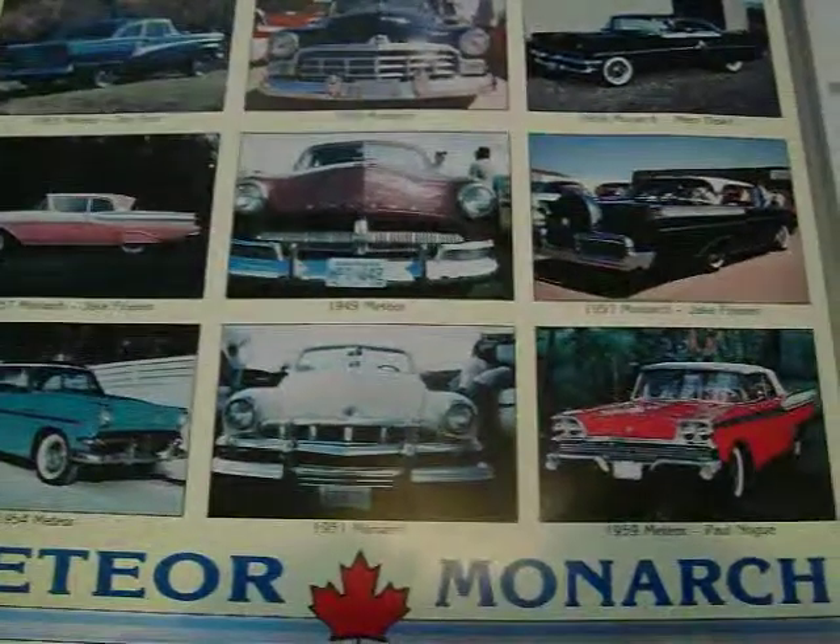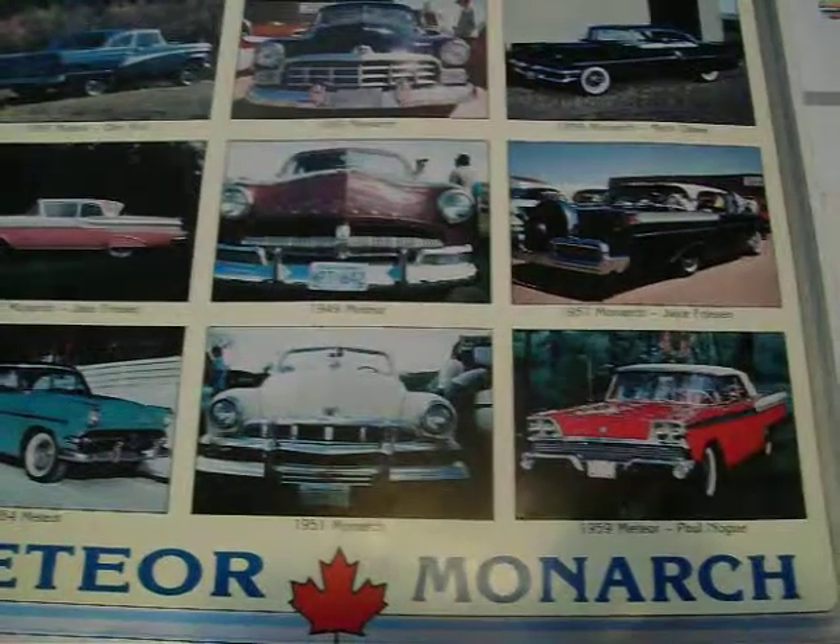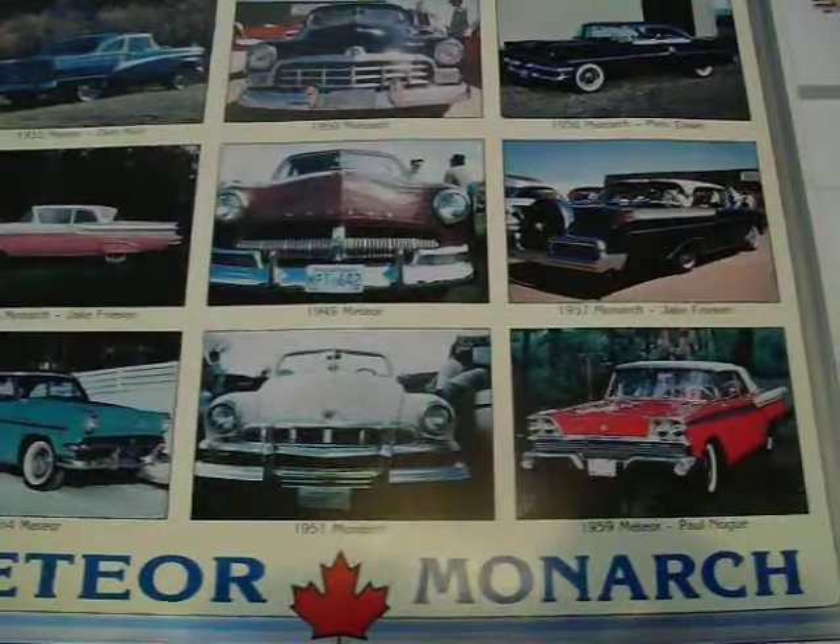Hi guys, me back again — third of a series of Canadian versus American cars. This time I'm going to do the Monarch.